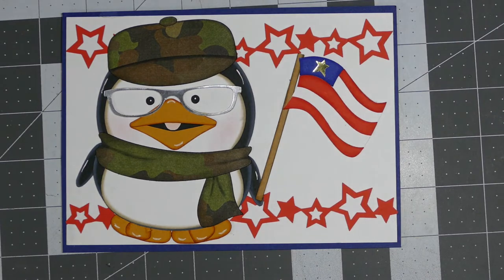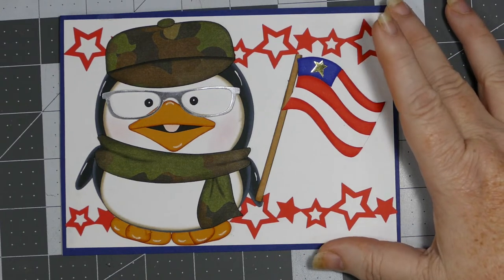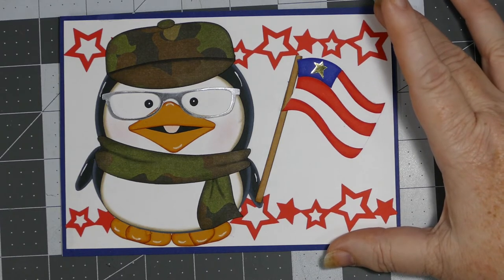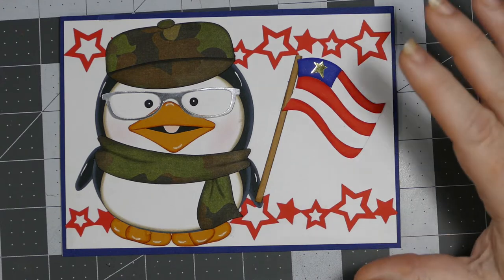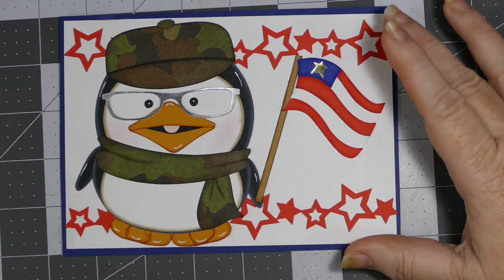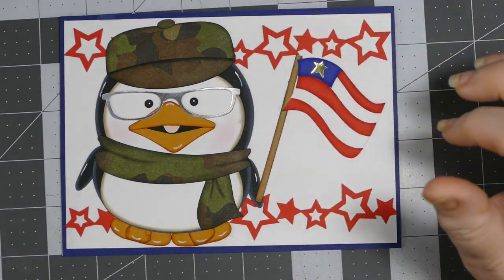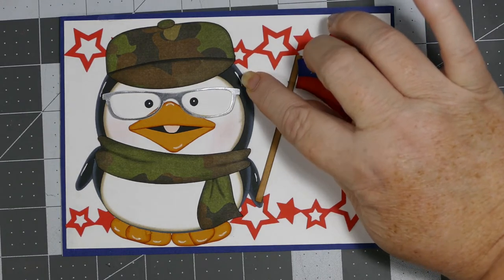I used my chalks for the cheeks and put little rosy cheeks on Mr. Donald Penguin. I hope that doesn't sound disrespectful — I sure didn't mean it to. I hope this is taken in jest. I was trying to create a character likeness. I would never be disrespectful to my elder, especially to a vet, so I was trying to mimic Donald by giving him similar glasses.